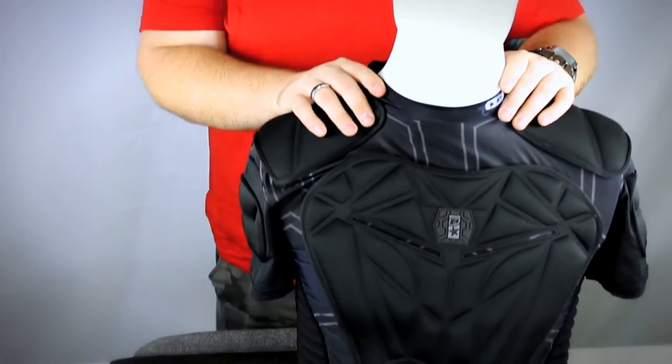Hey guys, it's DJ with ANSGear.com and this is the Planet Eclipse Overload Jersey.